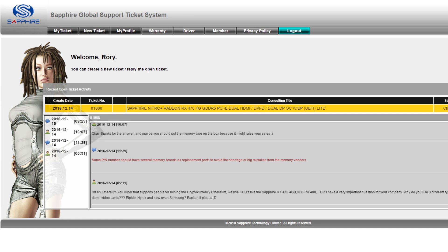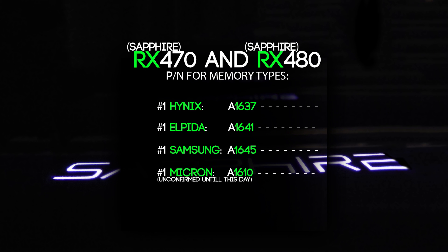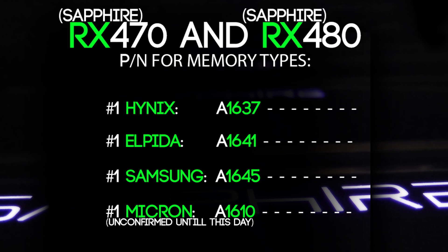So in these results I can confirm three memory types but one is unsure. The first one is Hynix, which begins with 1637. Alpida starts off with 1641. Samsung with 1645. The final one is Micron — it's still not BIOS moddable, I'm sorry, it's still in development and I haven't seen any posts about Micron BIOS mods. That one should begin with 1610.